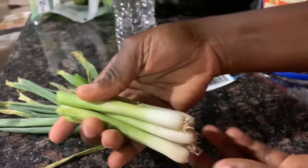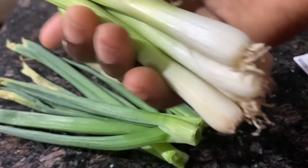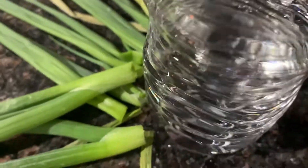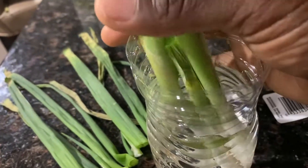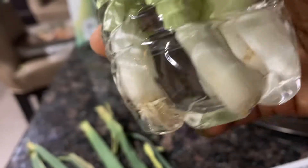This is what you need — this is what you want to root, or dip in water. I got a bottle of water that I can just dip it in like this. In a few days you're gonna see the roots multiplying and looking healthy.